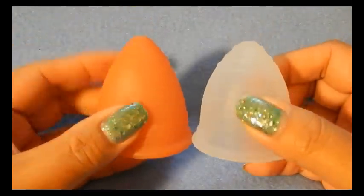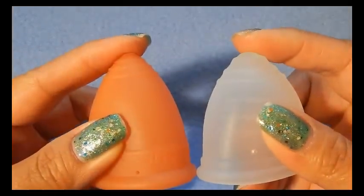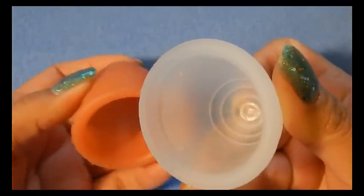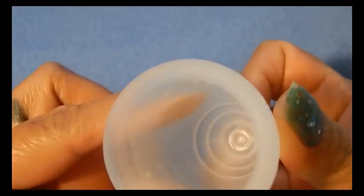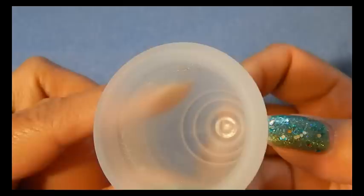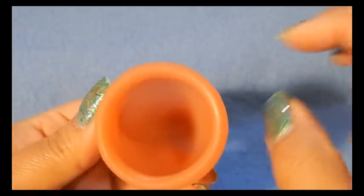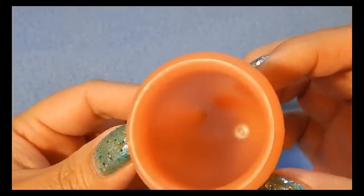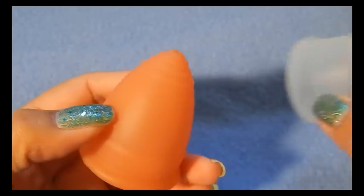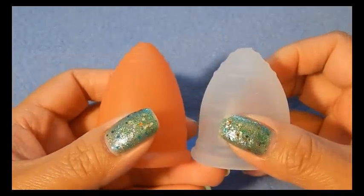Speaking of the stems, both of these cups have a really good seal, which allows you to take the stems completely off and file them down. You can see that seal on the inside of the Ruby cup and also on the inside of the Lunette cup. So if you feel like you need to take the stems all the way off, you have a pretty low chance of puncturing into your actual cup.